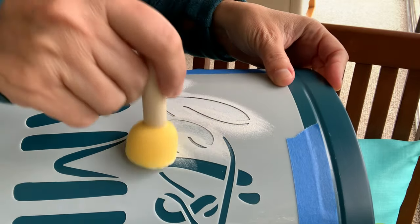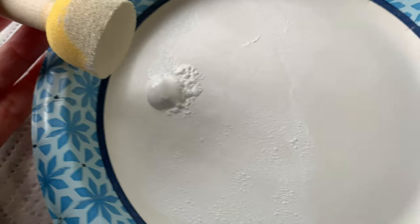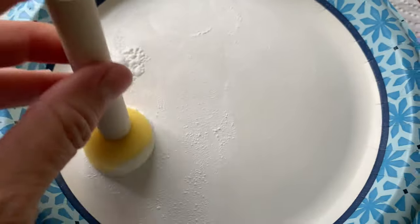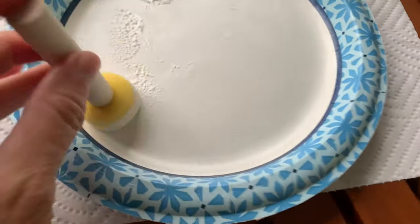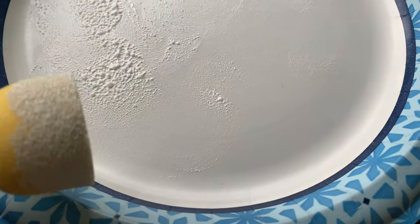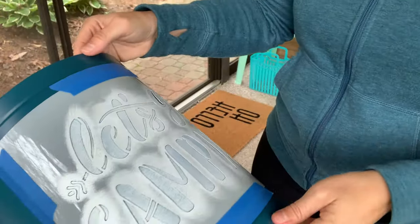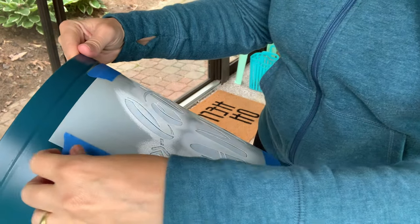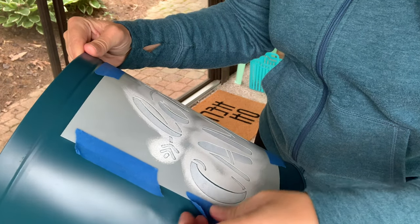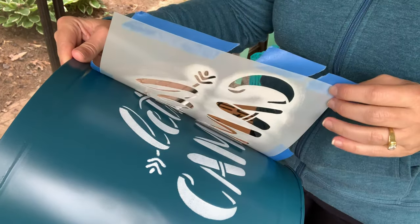When putting paint on the sponge, I use a paper plate — put some on there and literally just need a little bit, then just dab it. You can see when it's still leaving marks, that's not what you want. You want to dab to where there's almost nothing, and that's the point where you start putting it on the stencil. Now it's time to take off the stencil — you want to do this while it's wet. It sounds like it wouldn't be the greatest idea, but it's actually better to take it off wet than dry because it might really mess up if you take it off while it's dry.